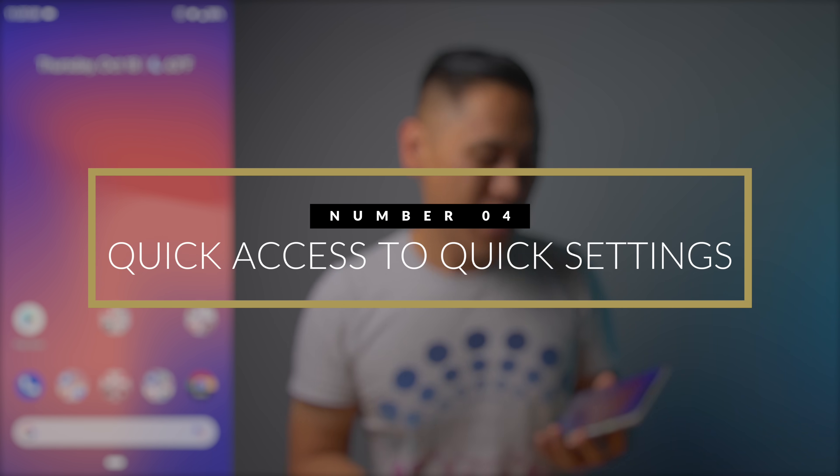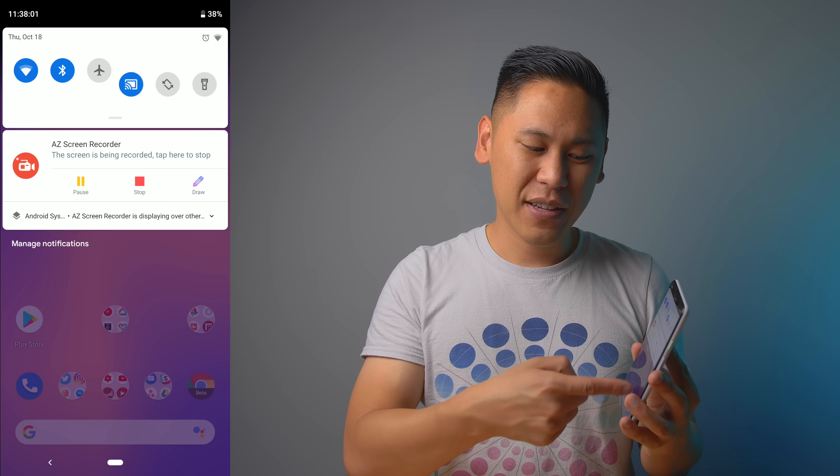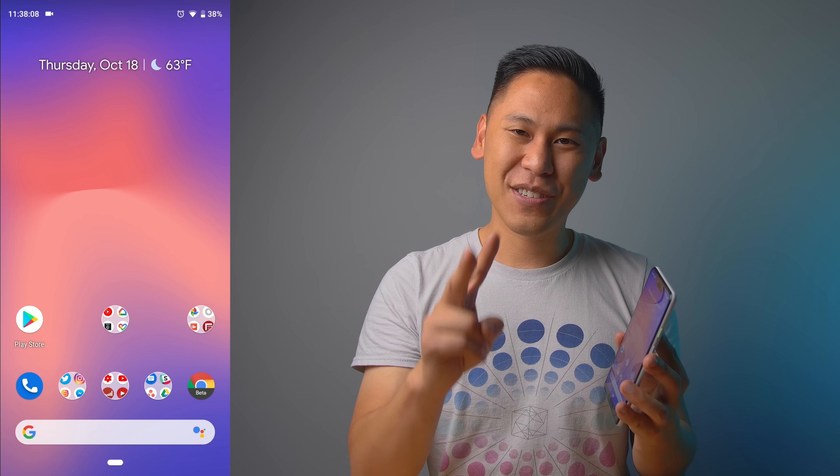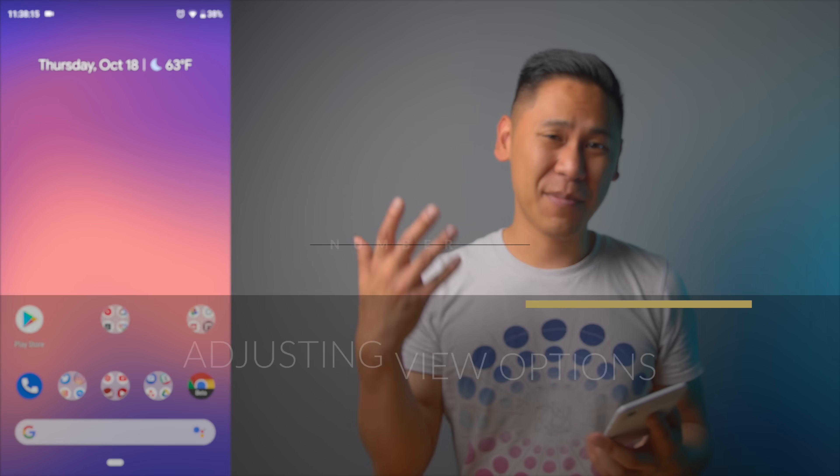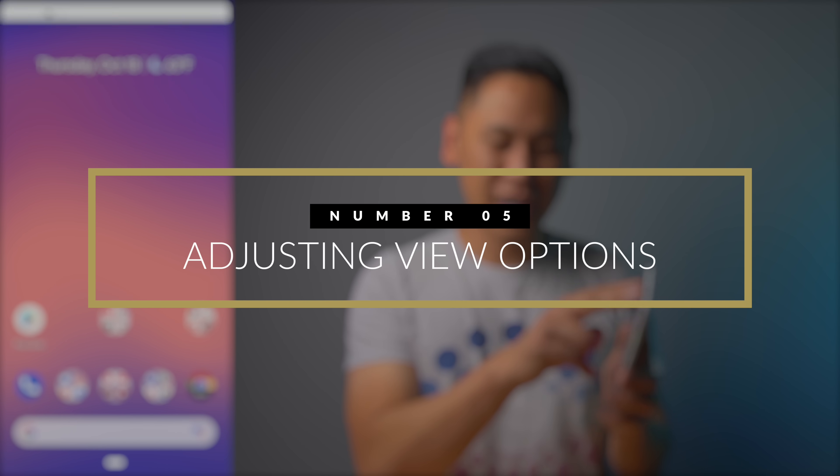Tip number four is pretty simple. Normally when you want to get to your settings you have to swipe down twice, but you can use two fingers and just swipe down from the top and it'll go straight to those settings.